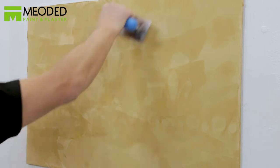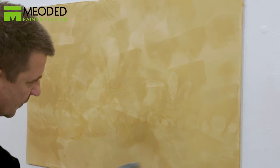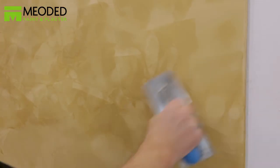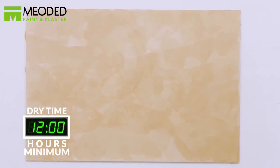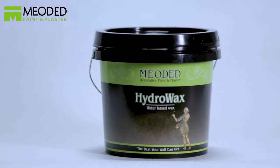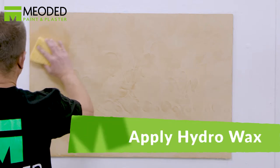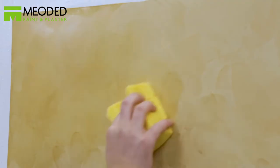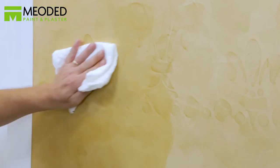Once you've covered the entire surface, go back and burnish — especially concentrating on the stenciled areas. Press hard using the trowel, increasing pressure as you go. Keep in mind that the harder you press, the shinier the stencil finish will be. Allow a minimum of 12 hours to dry. To protect the surface and make it more washable, we recommend Mioded Hydro Wax. Apply with a sponge over the entire surface. This low-sheen finish adds a rich element to your already beautiful design. Wait five minutes and then buff with a clean rag.